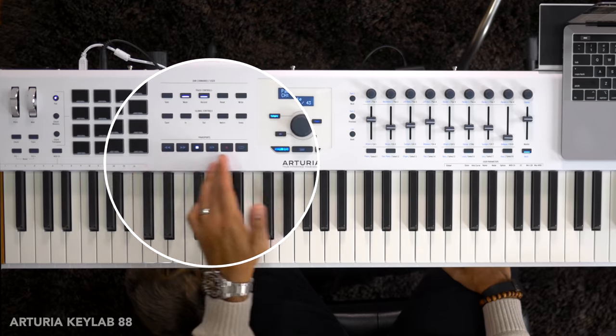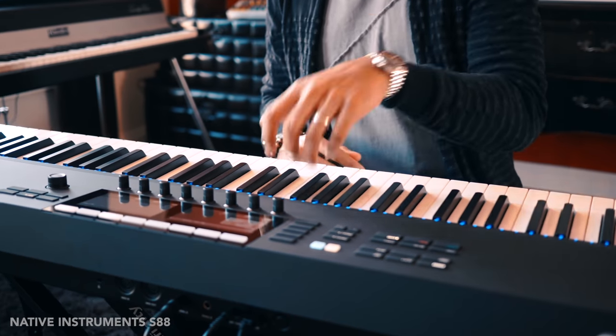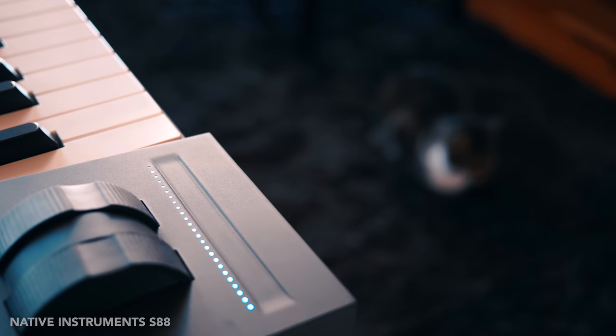If you're interested in buying any of these keyboards, I'll add links to them in the video description below. You're probably wondering about the key feel, so let's get two things out of the way first: key and drum pad feel.